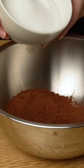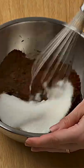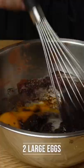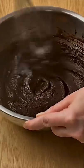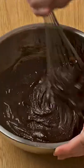In a bowl, add the cocoa powder, the sugar, and the oil. Mix together. Add one egg. Mix well. Add the second egg, and mix again. Add two teaspoons of vanilla extract. Mix once more.